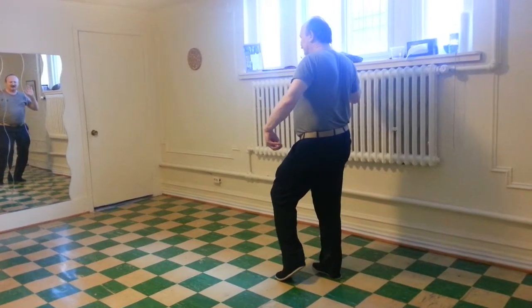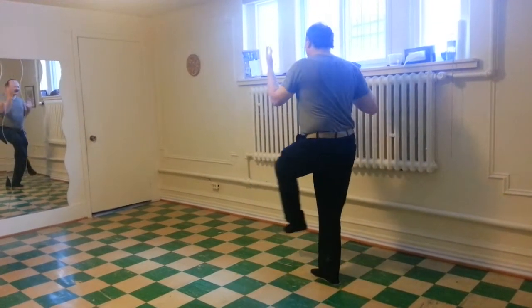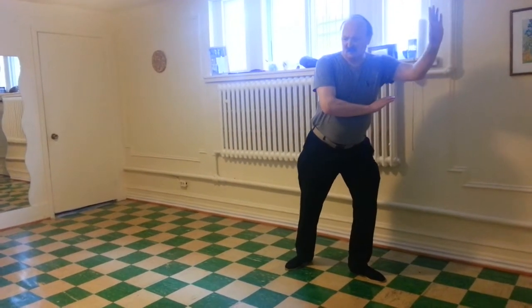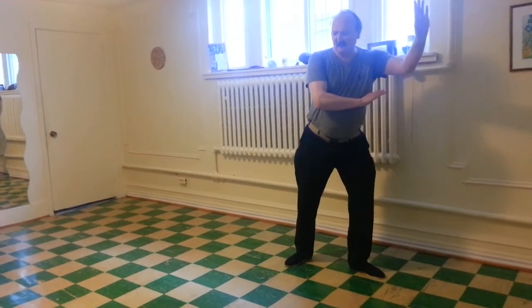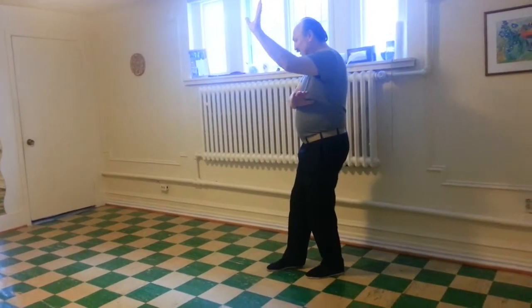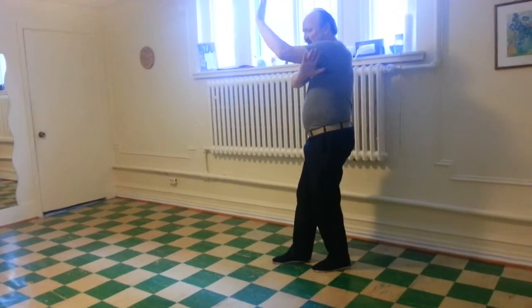Straighten the body, left toes up, left fingers up. Turn, bring in the right heel, bring around the left toes. Bring in the right heel a bit more. Left hand under the shoulder pit.